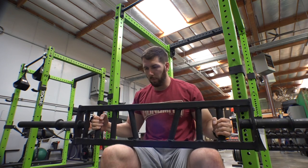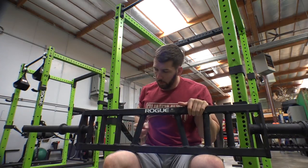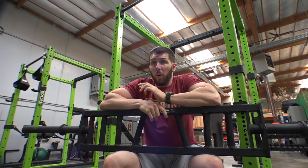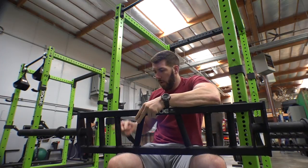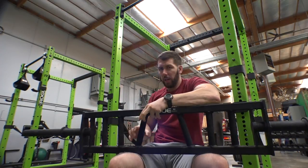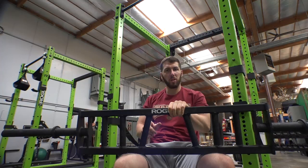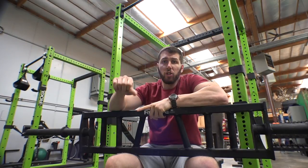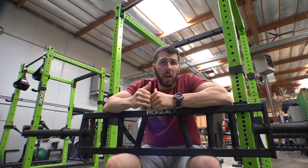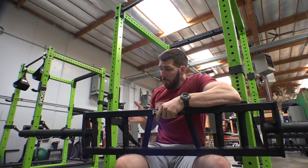This is the multi-grip bar — this is Rogue's MG2. You can see it's got three handles. There are a lot of different variations when it comes to this bar; some are called Swiss bars — they're all basically the same. They involve handles that go vertical or slightly angled in. Some have super steep angles, some not so much like this one.